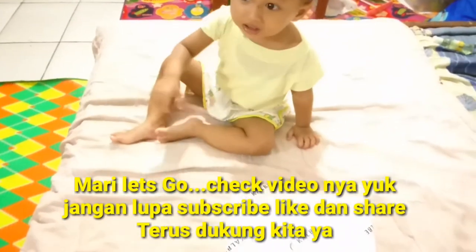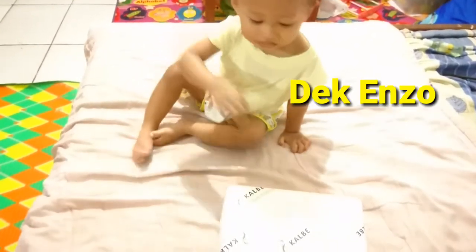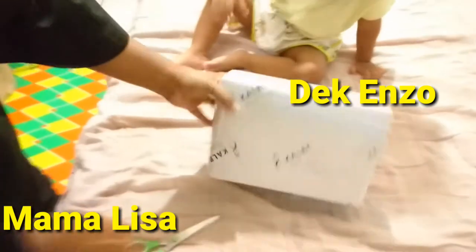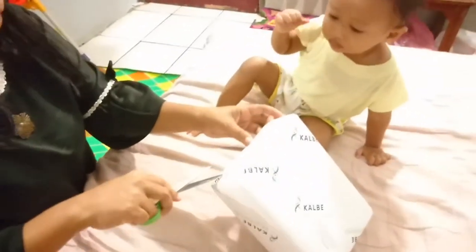Kali ini kita akan unboxing nih bersama De Enzo sama Mama. Ini buka apa ini Ma? Itu hadiah kado dari Kalbi. Kalbi apa? Kalbi Farma. Itu susu dari Morinaga.